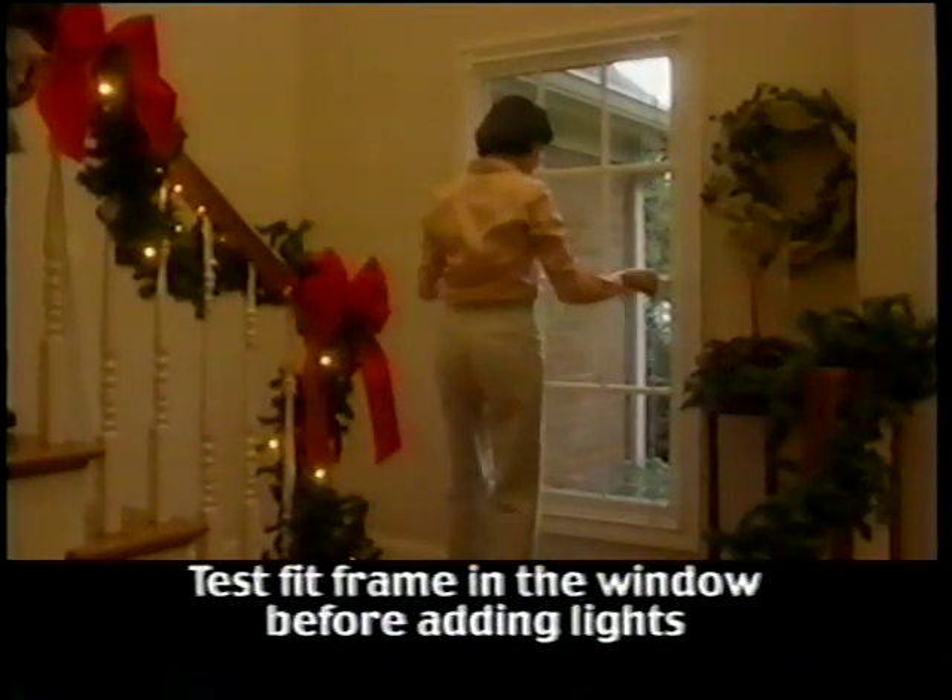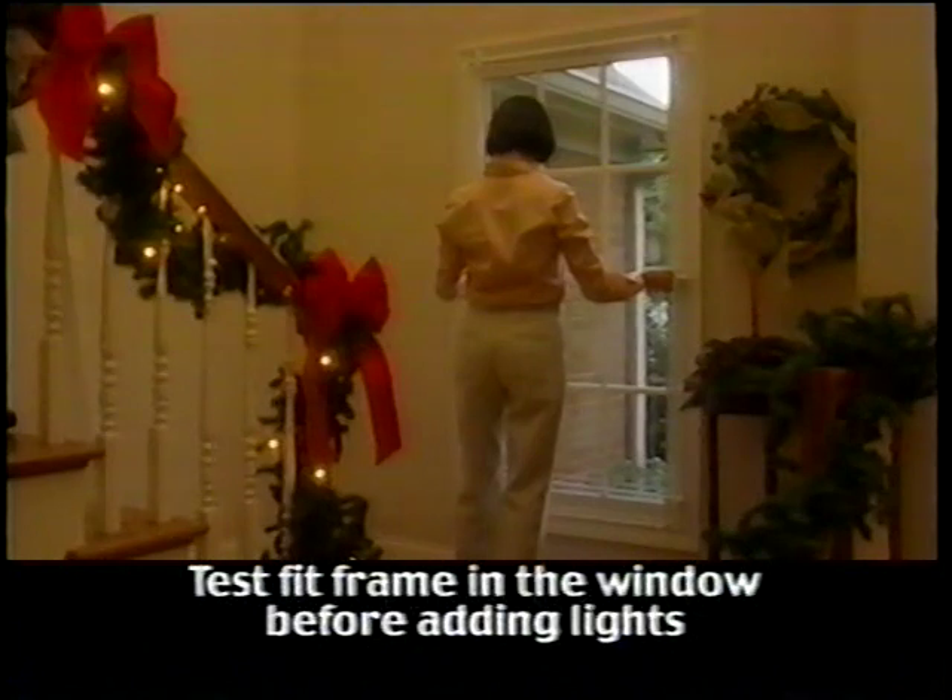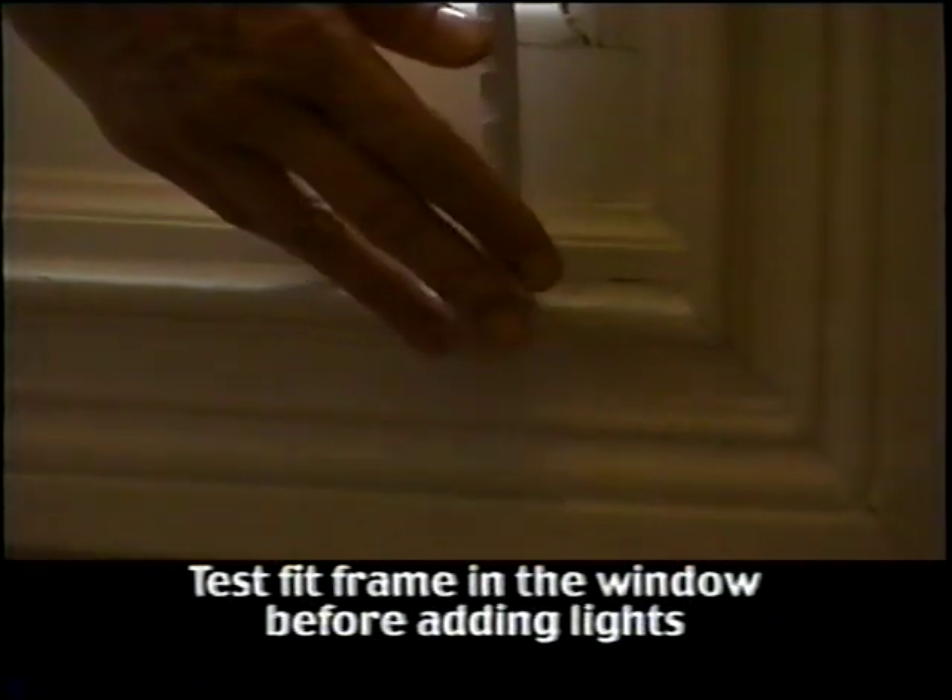Congratulations! You have successfully completed your first frame. Before you install your lights, you will want to test fit the frame in the window without lights. Does it fit securely? Remember, the end caps can slide up or down for a better fit. Now it's time to add the lights.